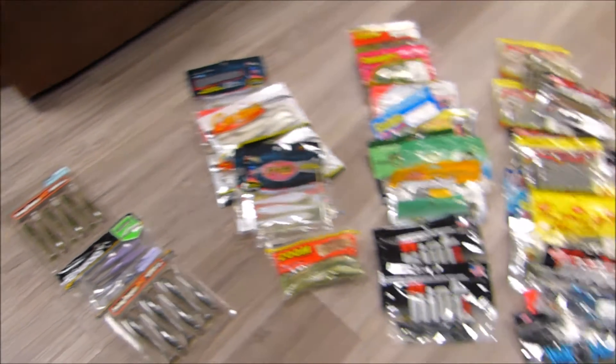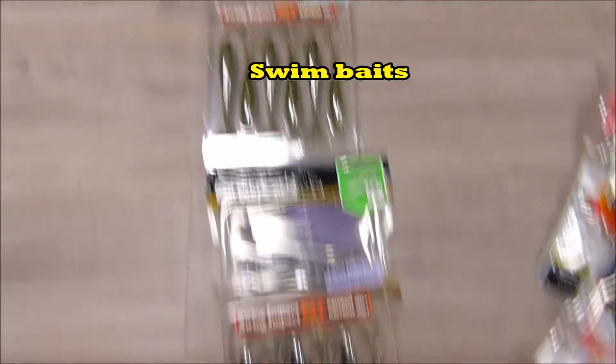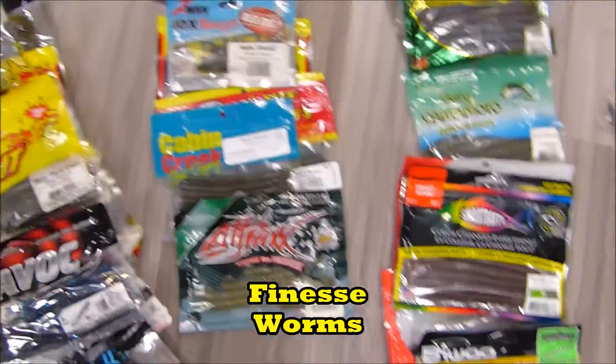Now we've got our little half-oval layout of all the baits organized by swim baits, fluke-style baits, creature baits, and some miscellaneous things. Then craw imitations, more finesse worms, senkos, and our big worms. So we've got it all laid out.